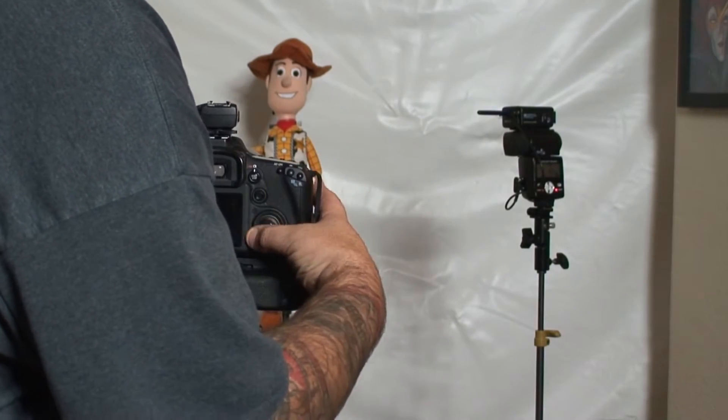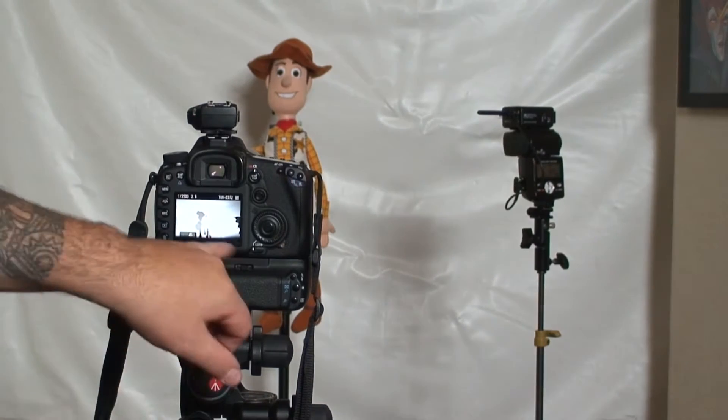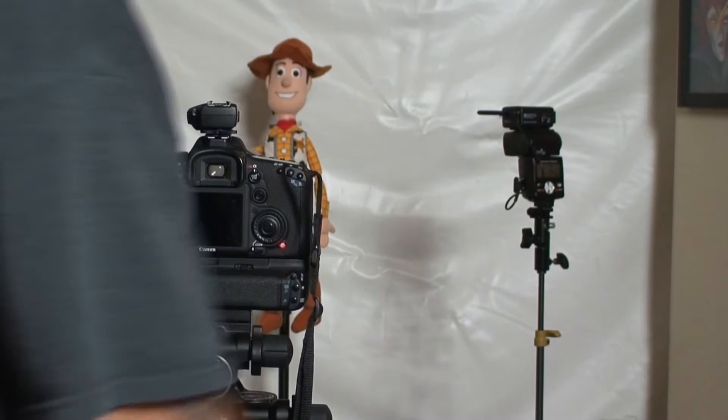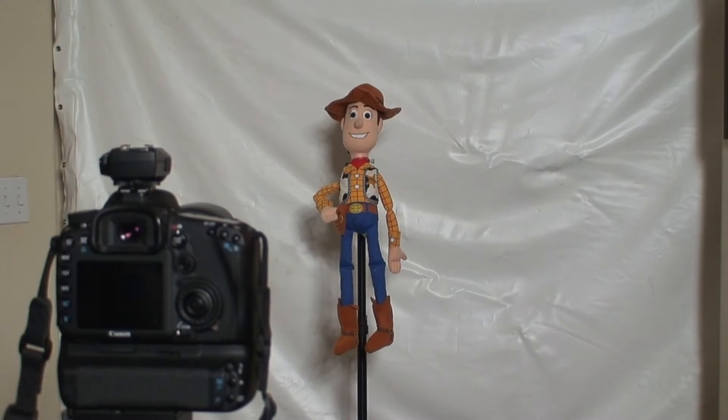Let's open up back to F/2.8 — still banding at the bottom. We'll go to 1/1250. 1/1250 is pretty fast, right? Still some banding. So here's the situation.